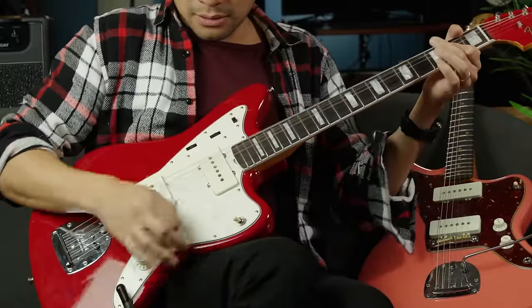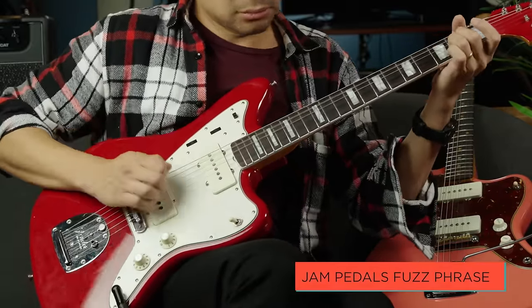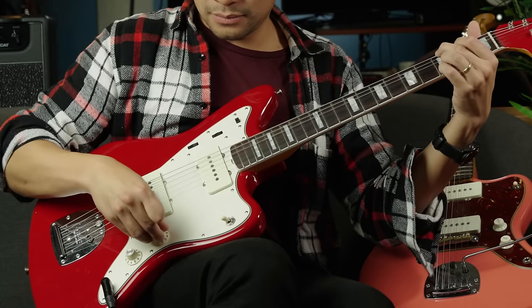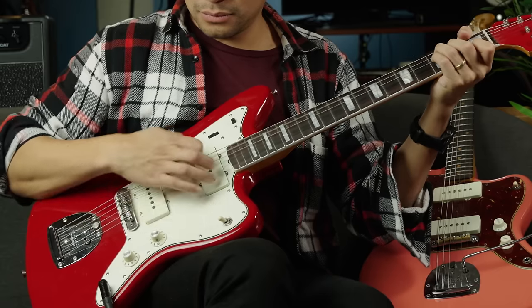When it comes back to the pots, the taper is different. This uses a logarithmic pot rather than an audio taper pot, and you'll actually hear it, especially when using a fuzz pedal. With a Strat, I only need to turn the volume down to about 8 for it to clean up, whereas with this I have to go down to about 6. When you're clean, the taper is much smoother with the linear pot — really smooth and even, not quite as abrupt as the audio taper.